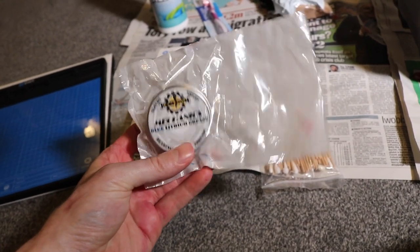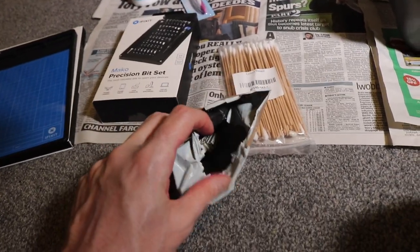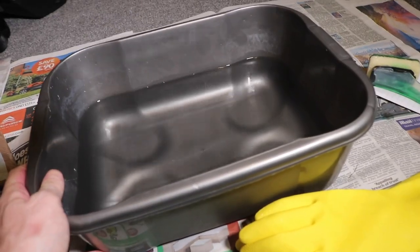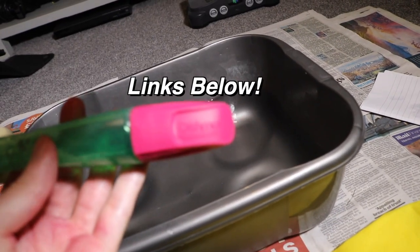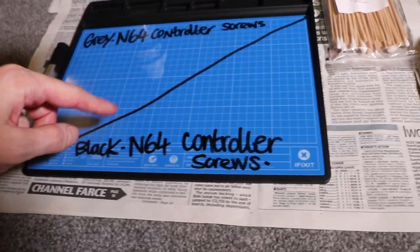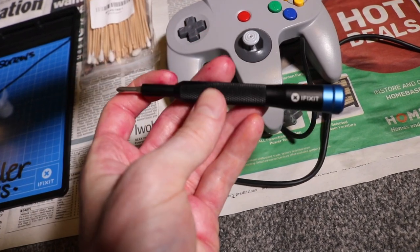I've got a standard toothbrush for getting around the grooves and cleaning things up, some blue lithium grease to put on the new gears and joystick at the bottom so that it doesn't grind, a bag of N64 gears, bowls, and joysticks, some warm water, yellow rubber gloves, and a Dishmatic cleaning sponge. I've marked up my magnetic mat with the grey N64 controller screws and the black N64 controller screws. I'll be using a Phillips head level 1 with my iFixit driver.